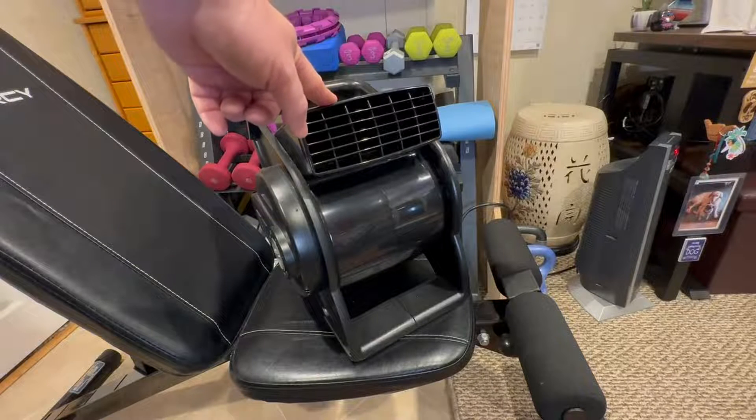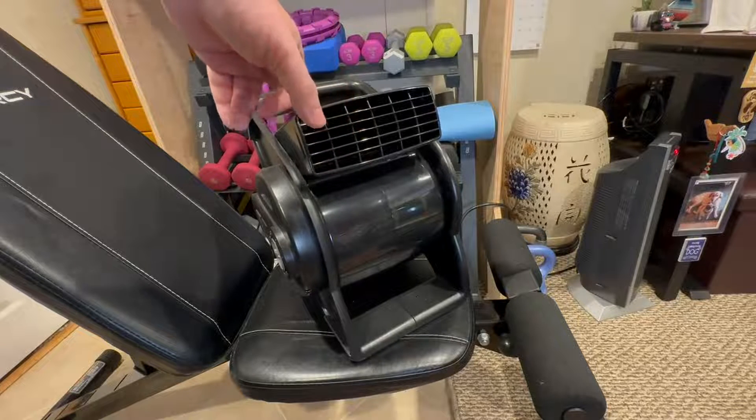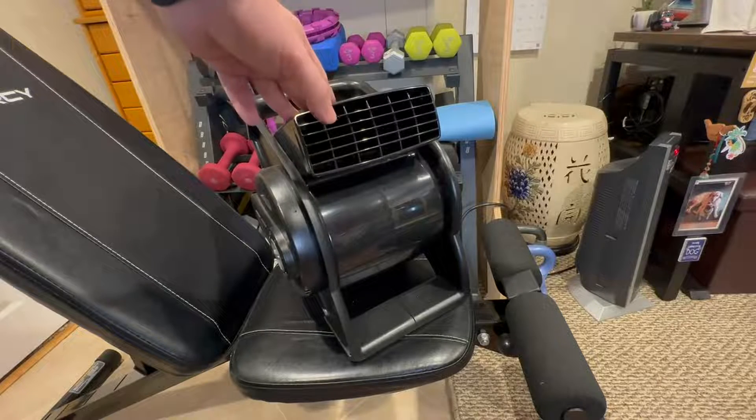Super, super durable unit. It's been used now for about three years. I don't think I could live without this thing.